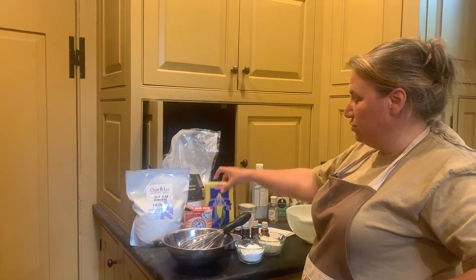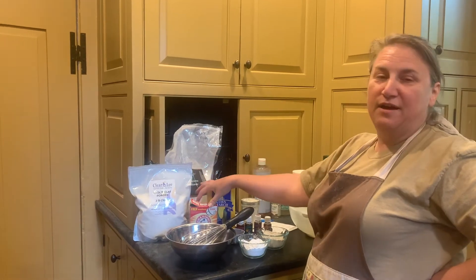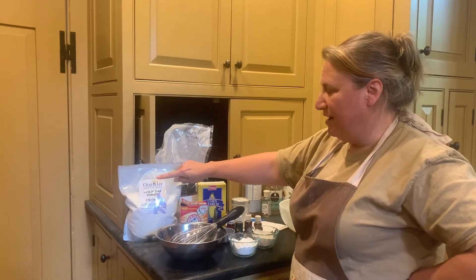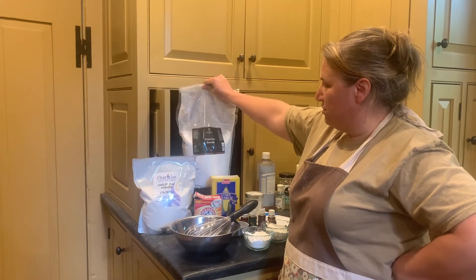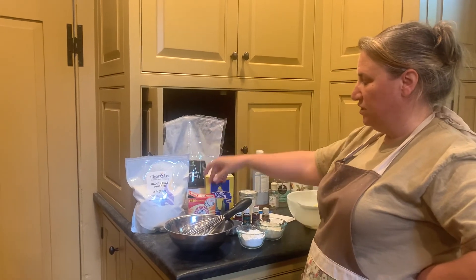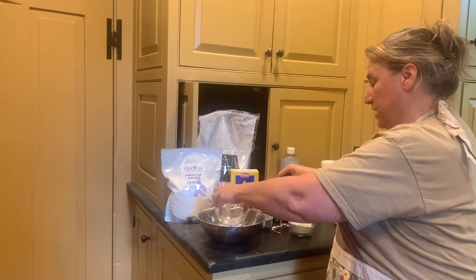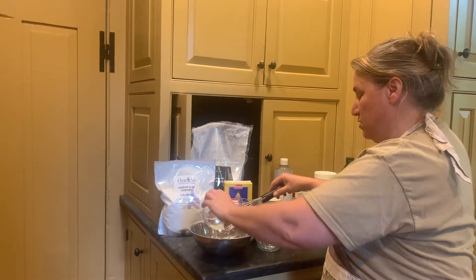Two ingredients you can use are cornstarch and baking soda — unfortunately I don't have the half cup of each that's needed. You can also use kaolin clay powder or arrowroot powder, which I have plenty of. Those are already measured out — you need a half cup of each.